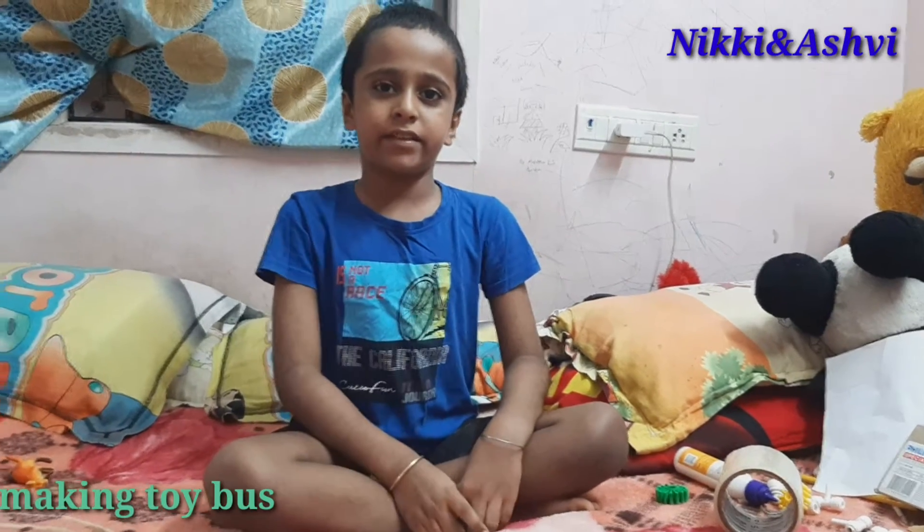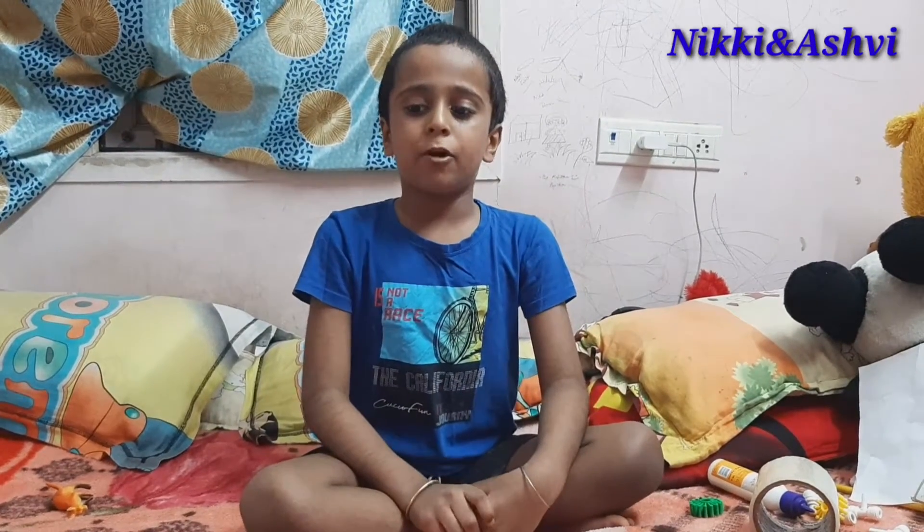Welcome to Nikkie and Ashley Channel. We are putting this video a long time ago. I am going to show how to make a bus out of cardboard.